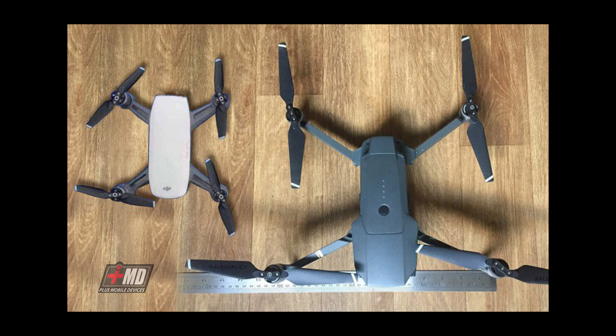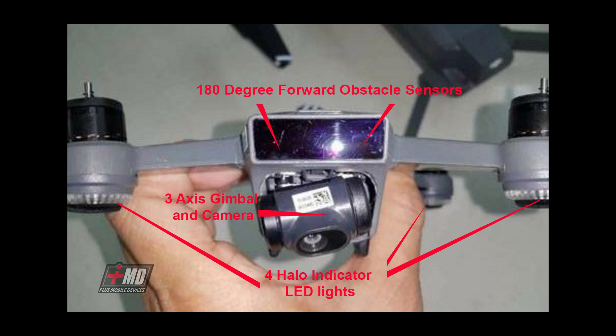This is the Mavic drone side by side — a top view next to the Mavic. With its arms folded out, the Mavic is about 50 percent larger than the Spark. The Spark does not fold; it's a fixed-arm drone and the propeller is significantly smaller, so this is a smaller, lower-power drone.